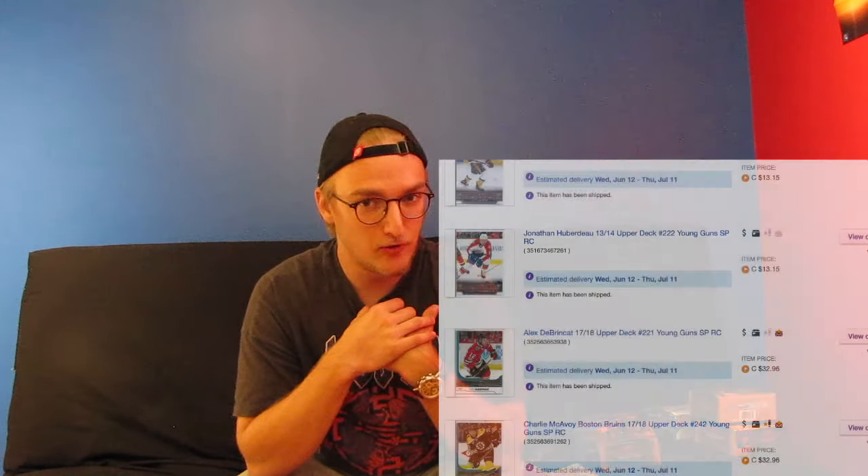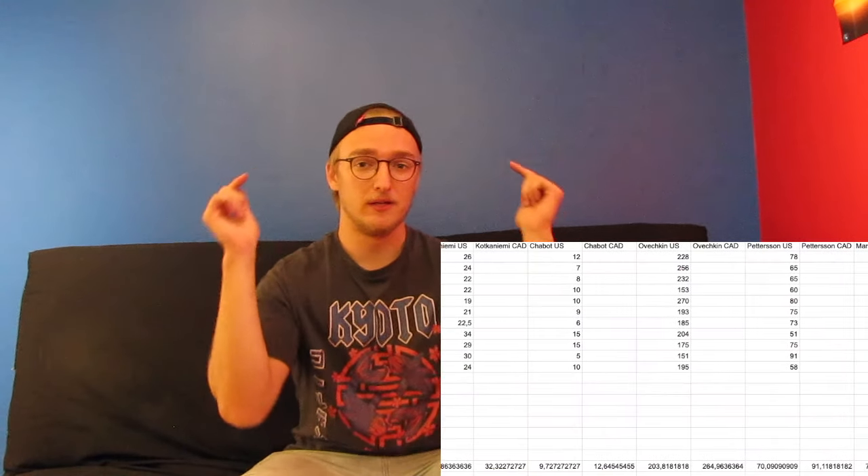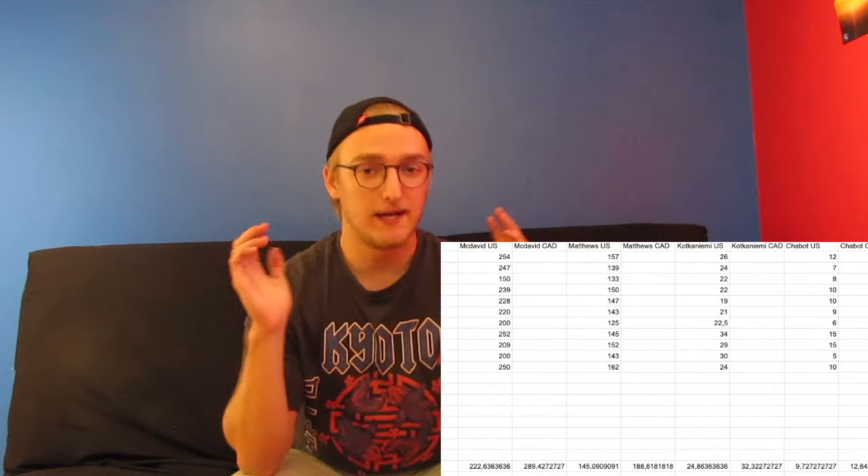I made this mistake before. I overpaid for cards a lot because I didn't have any price guide and I was just buying because I thought it was a good price out of nowhere. Today is your luck because I personally made a price chart that will be in the description down below. It's free and it's a super good tool for everyone that is new in the hobby. Please go check this out before buying any cards.